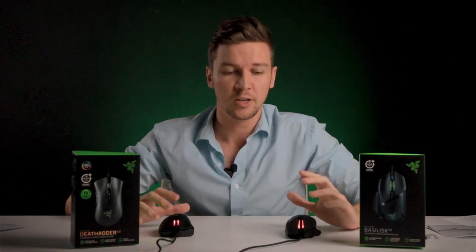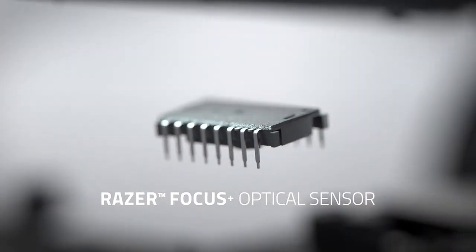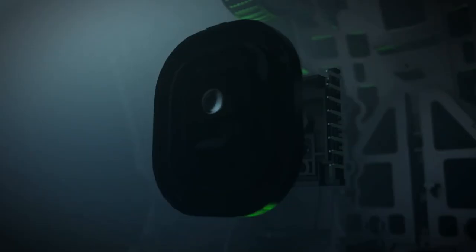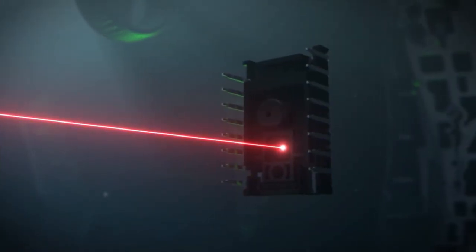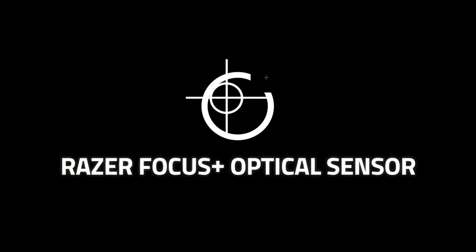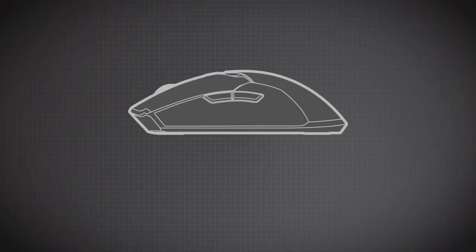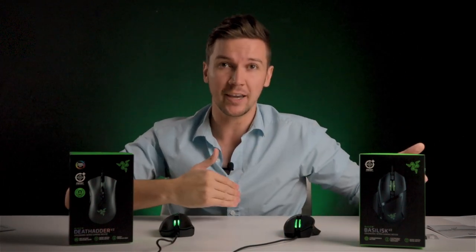Razer went complete beast mode on the optical sensor and the optical switch. Razer partnered with PixArt and developed the most accurate sensor on the market, up to 99.6% accuracy. The Focus Plus optical sensor can go up to 20,000 DPI — 20,000 dots per inch. If you're rocking a standard computer mouse on an FPS game, having something that's 99.6% accurate means so many fewer things are in your way to doing exactly what you want.